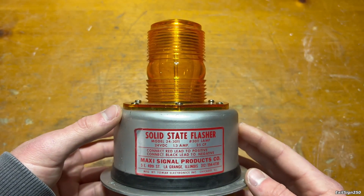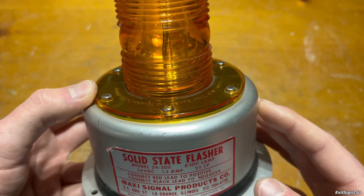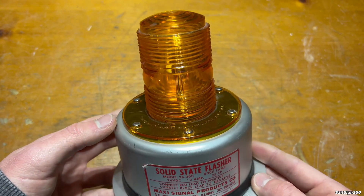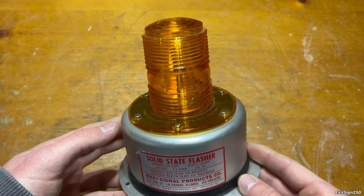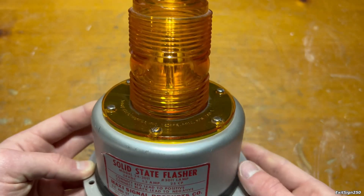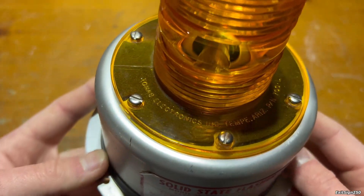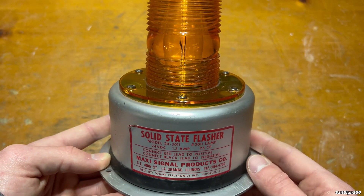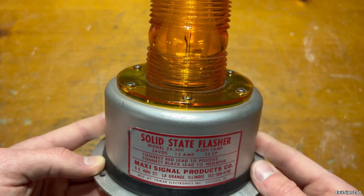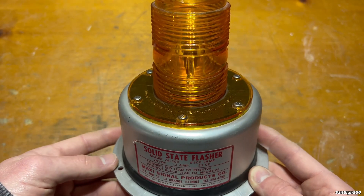Let's talk about who actually made this flasher. This is a Maxi Signal Products company flasher. Maxi Signal Products seems to have been around since the 1980s, maybe the late 70s, and they offer various strobe lights, LED lights, sirens, enclosures, and other industrial equipment. This particular light was probably made sometime in the mid to late 80s, judging by the sticker. You might have noticed it says 'manufactured by Tomar Electronics, Inc.' — and it also says that on the lens cover. Tomar Electronics is another manufacturer of strobe lights, sirens, and LED lights, and Maxi Signal seems to be related to them. Most of Maxi Signal's catalog is actually just rebranded Tomar Electronics equipment, or at least Tomar makes them for Maxi Signal.